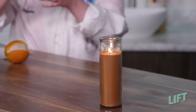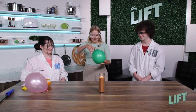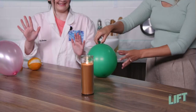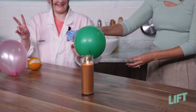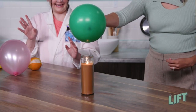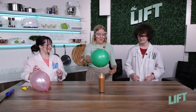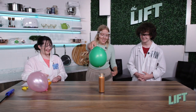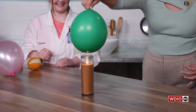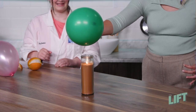Bailey, do you wanna do the honors? Sure. This balloon feels like it has something in it. Ready? Three, two, one. Are you holding it right? How close do I get? I think you're holding it good. It looks like you're holding it right, but it's not popping. It won't pop.